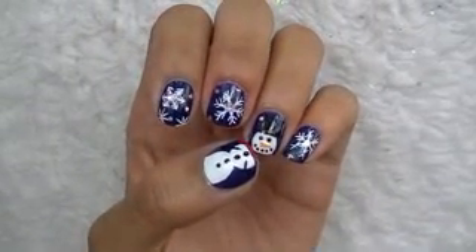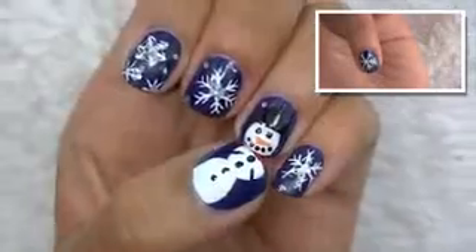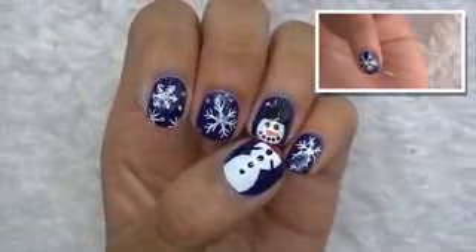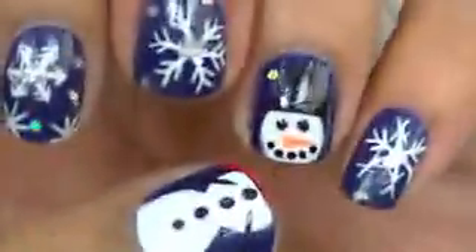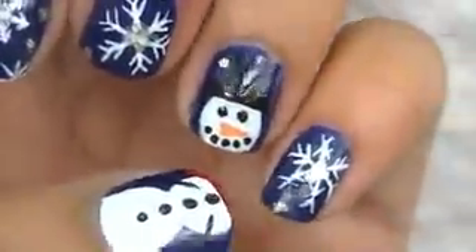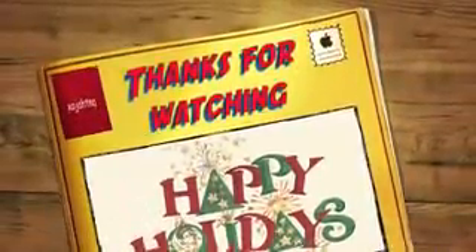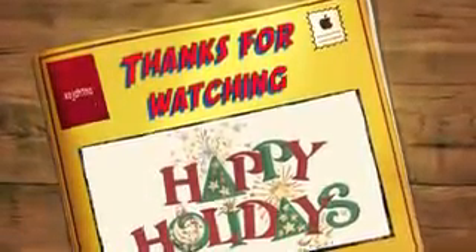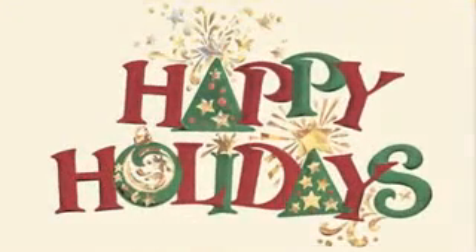If you would like to learn how to make the snowflakes on my other nails, click on the video above for the tutorial. Thank you.